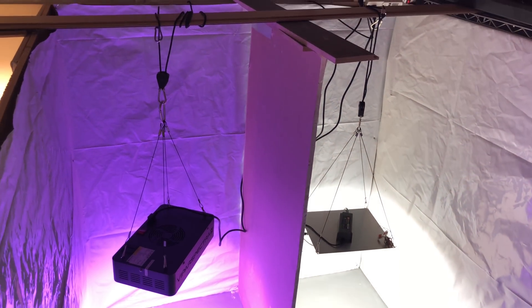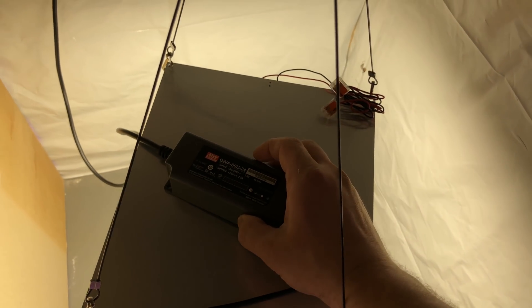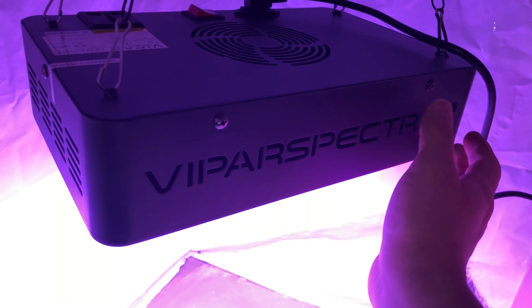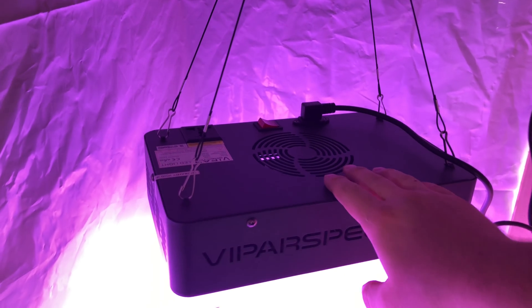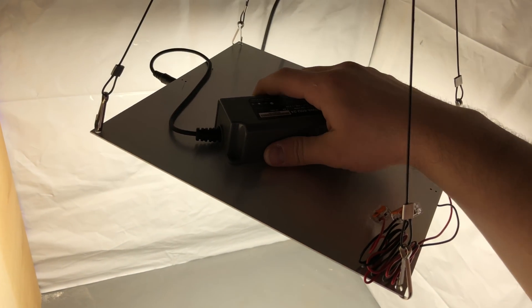I'm about to kick off another experiment — a comparison between the Horticulture Lighting Group HLG 65, which is a 65-watt Samsung LM561C light with 120 diodes, versus a Viper Spectra 300-watt light. The Viper Spectra has the red and blue LEDs — a different spectrum — whereas the HLG 65 is a full white light.